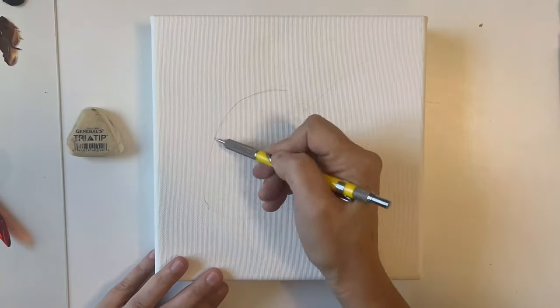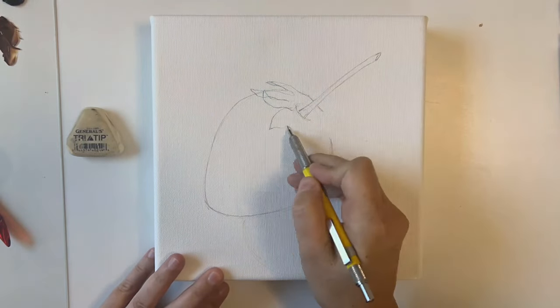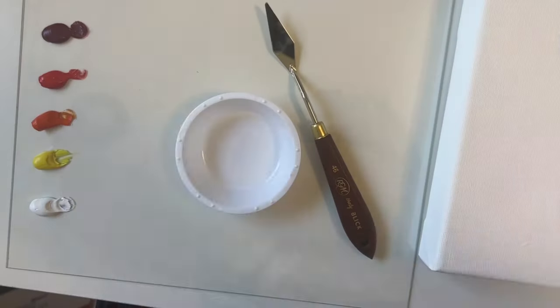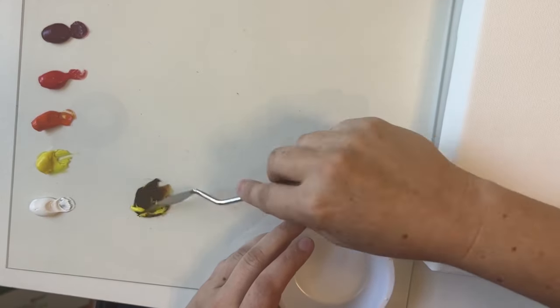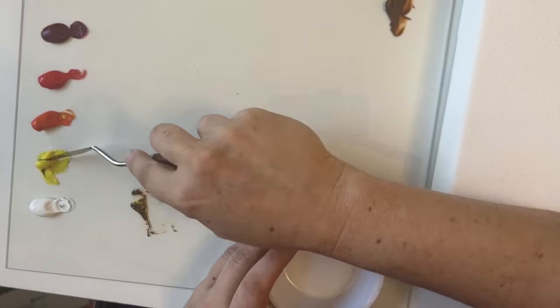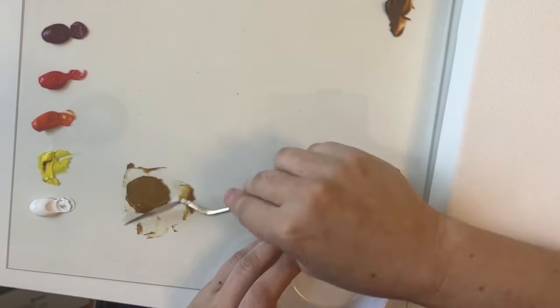I like to start out by sketching an underdrawing. It doesn't need to be overly detailed, but I can use this as a guide once I start putting paint down on the canvas. I'm going to start off by mixing a small amount of yellow and burnt umber to make an ochre color to tone my canvas with. You can see that I'm mixing it with a palette knife to get it nice and smooth to the color I like on my palette.